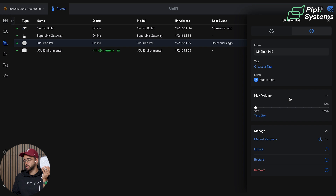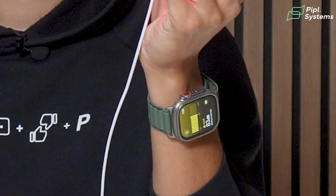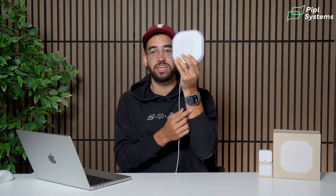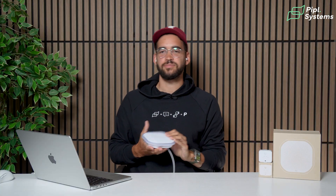I'll put in earbuds set to noise-cancelling so I don't go deaf. First test is at 10% volume. From our testing, at 10% close by it reaches up to 84 decibels, and at 100% it goes all the way up to 114 decibels. At 10% it's still pretty loud. Now testing at 100%... I'm a little bit deaf — earbuds work well but I still have a little buzzing in my head.